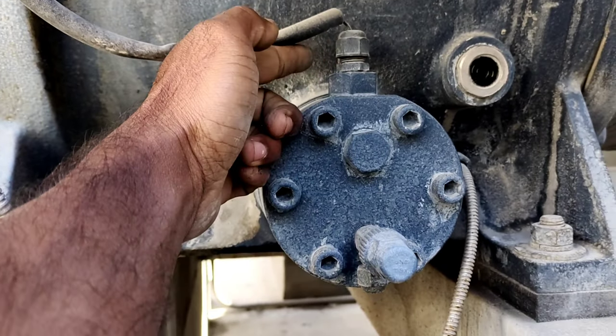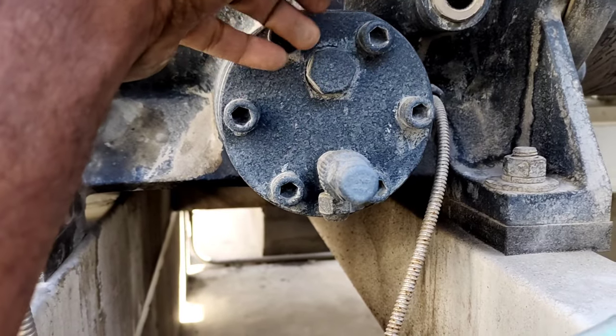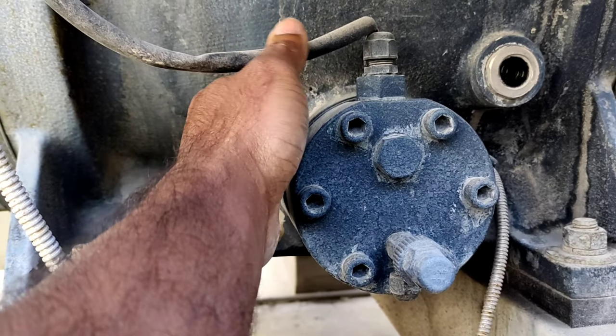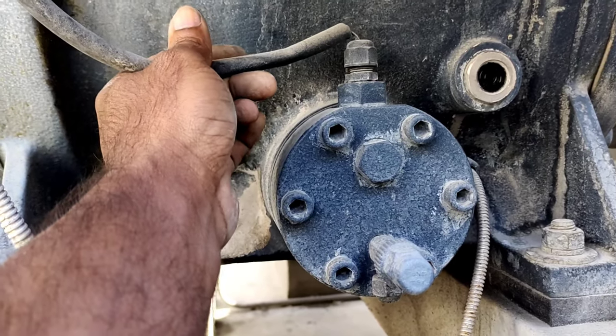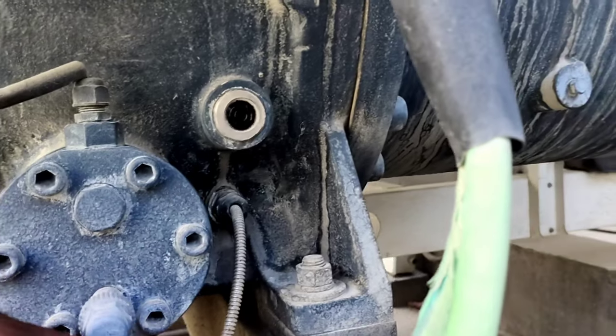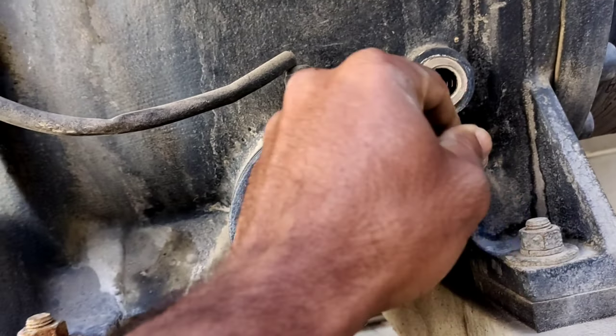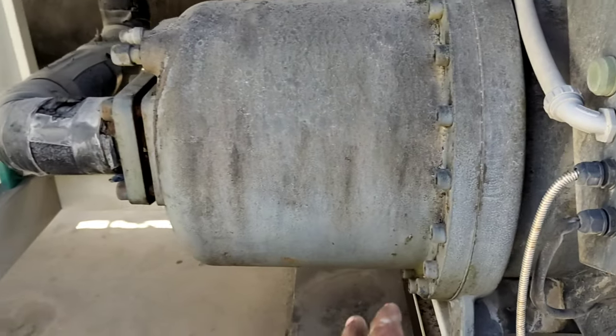There is an oil level sensor as a safety device in case the oil is low in the oil separator. There is also an oil heater installed here.